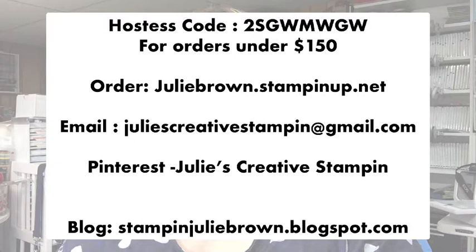Please go to my Pinterest, blog, Facebook page, and YouTube page and follow me so you always know when I'm going live.